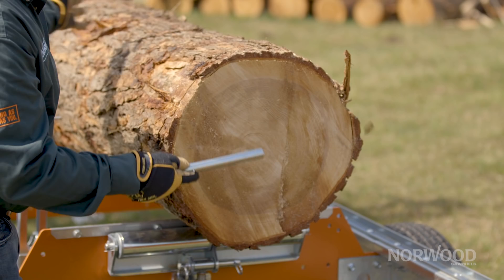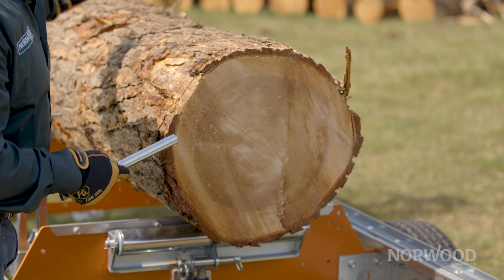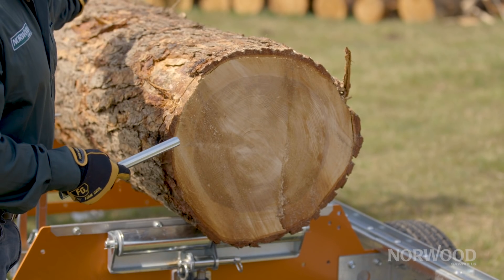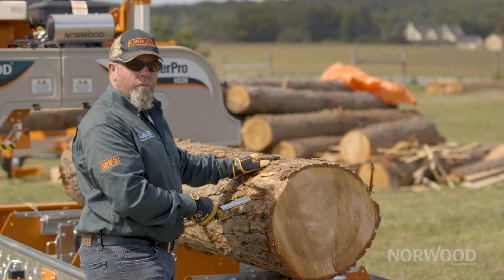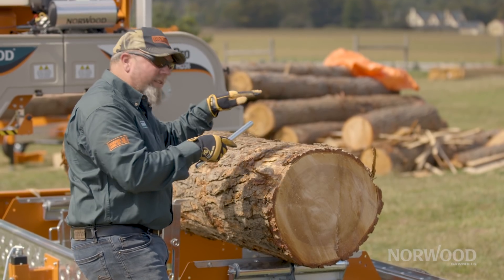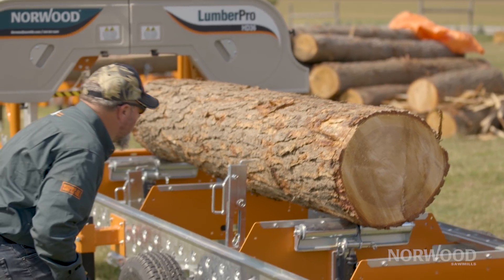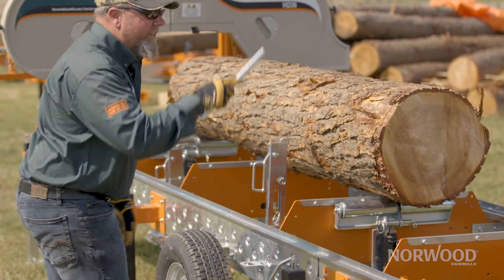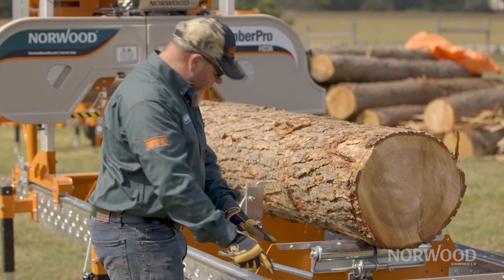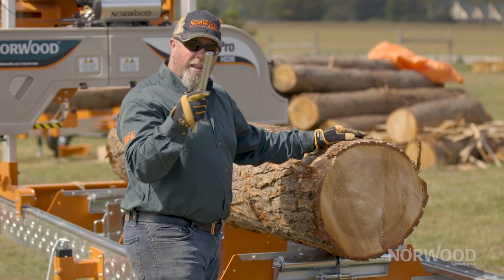This is pretty much a perfect cylinder, this log, but if it had a lot of taper in it — be it at this end or the other — whichever it was, you would need to jack it up so that it was parallel even on the top. It really is the easiest way to look at it. So if you step back from the machine and you kneel down and look, it should be nice and even on the top against your rail or your machine. That's how you'll know your blade is staying in line with your tree.